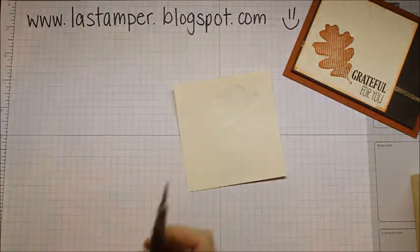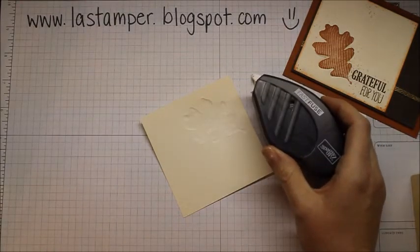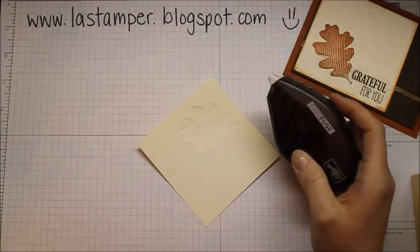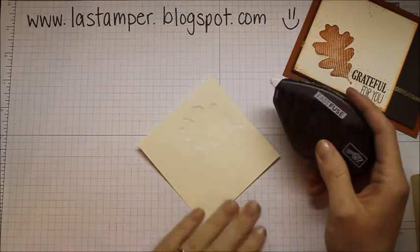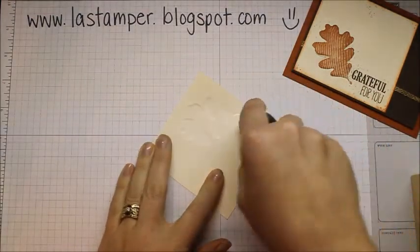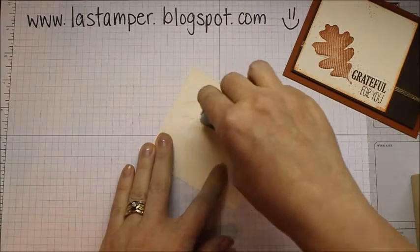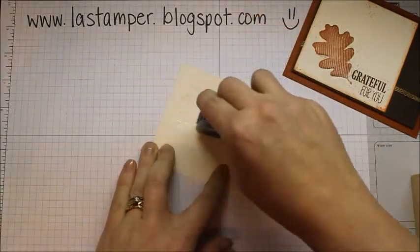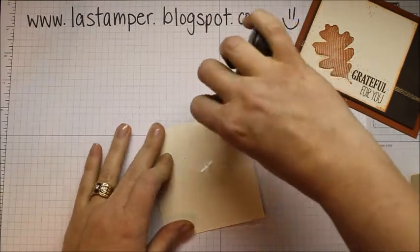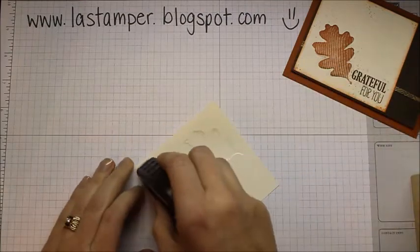For the next step, I found the easiest thing to use is Fast Fuse — it sticks really well and is easy to use. You could also use a glue stick, Snail, or Tombow, but Fast Fuse is the simplest. I'm going to cover the entire image with Fast Fuse, going over the edges of it, and then put some adhesive on the other parts of my card as well.